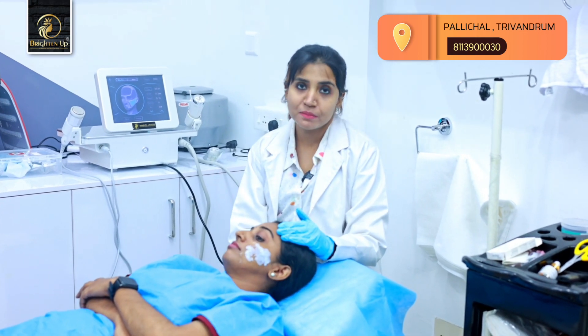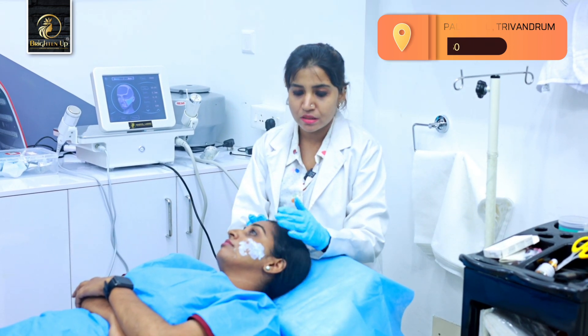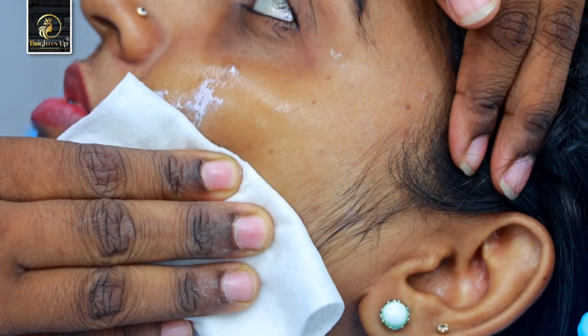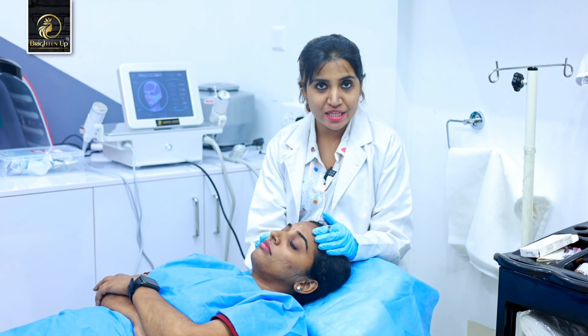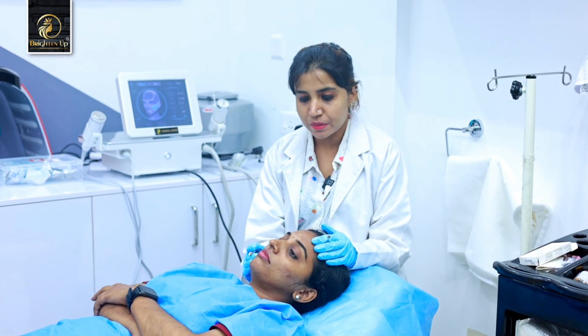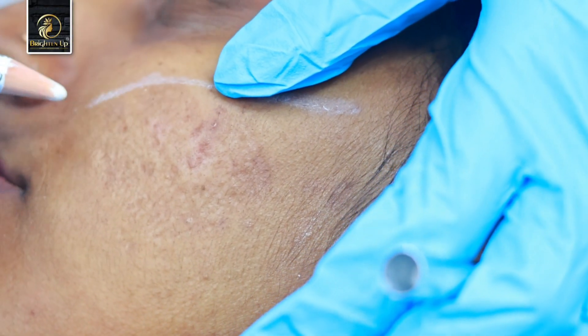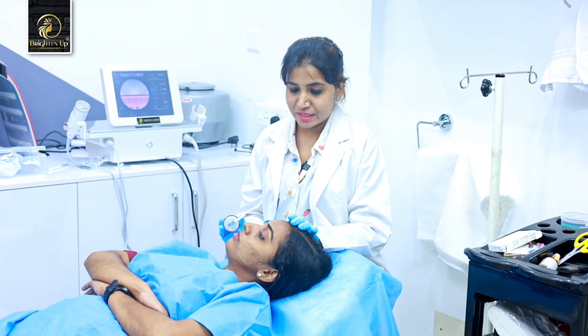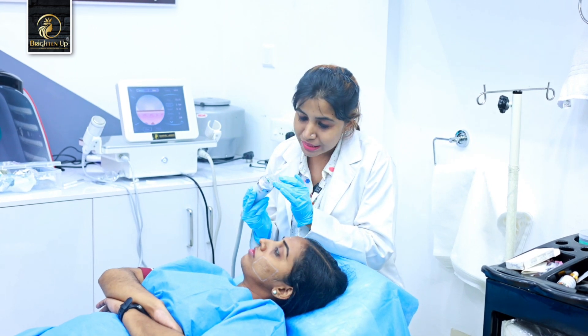To start the process, we apply a local numbing cream for 45 minutes. Then we apply the cream and wipe the area clean. We start the procedure by marking the area, and then we begin with the needles.